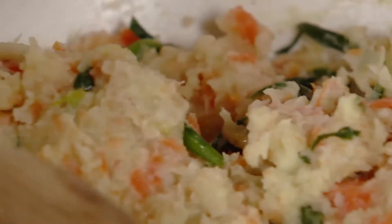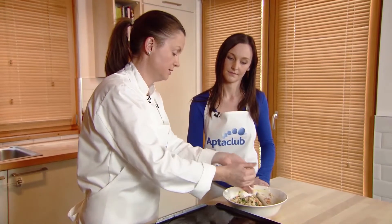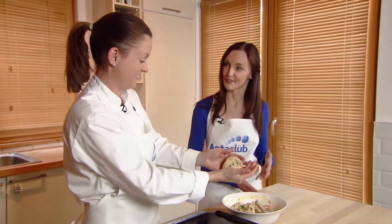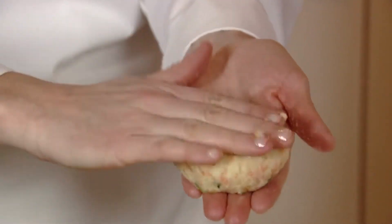That's mixed together now — I'm just going to mold it into four patties. With clean hands, just take a small handful. Your toddlers can maybe help you mold the patties, especially for fussy eaters; if you get them more involved with food preparation they can be a bit more willing to try it sometimes.